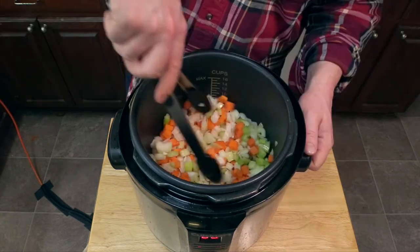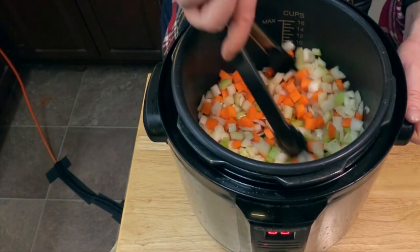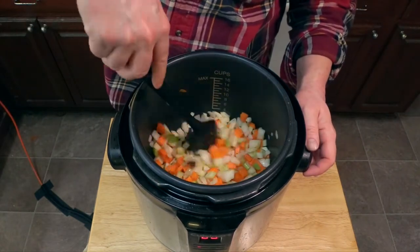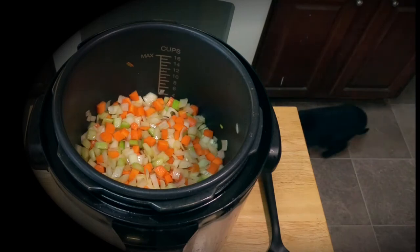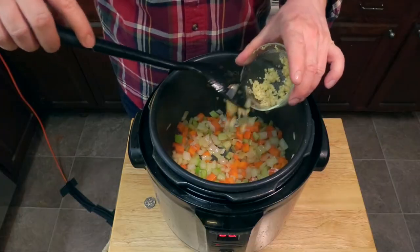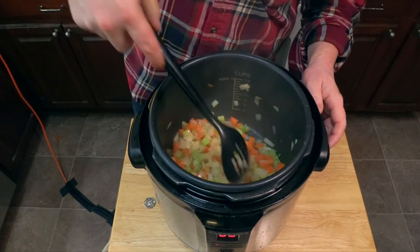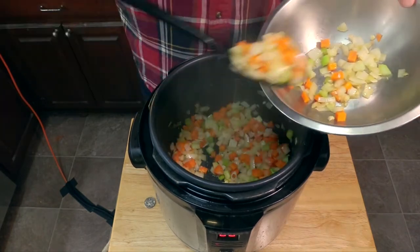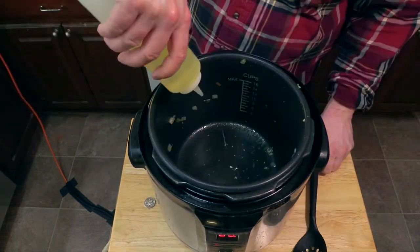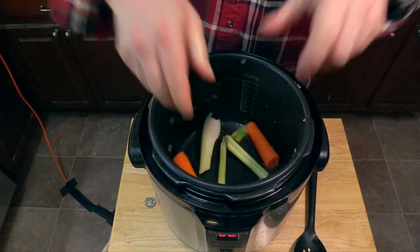Now everybody out of the pan and in goes our medium diced mirepoix. Add a little bit more salt and stir it around. Now we're going to add about half of our minced garlic and stir that in until it starts smelling nice and aromatic. Now we take those sautéed vegetables out and set aside our large chunks of mirepoix to help flavor the stock.